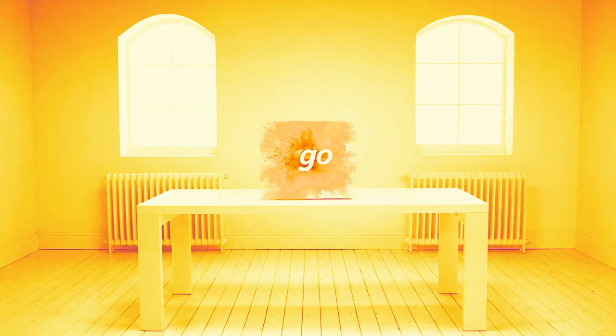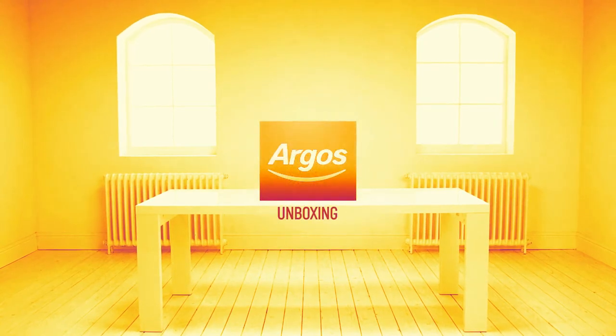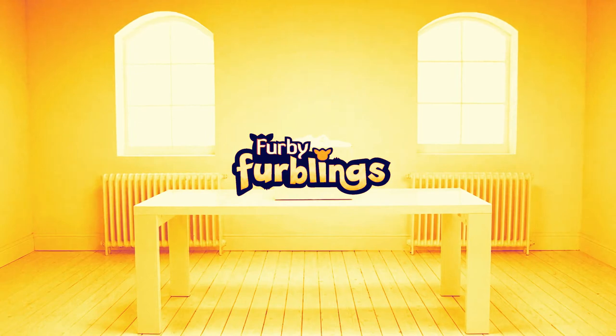Welcome to the Argos Toy unboxing. Today we're going to look at one of the rarest furbies in a cute and colorful collection, the Golden Furby. Its friend Furby Boom will also join us to teach us some furbish. Let's have a look.